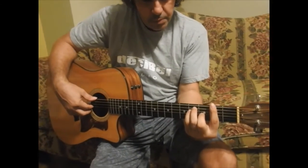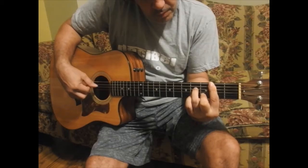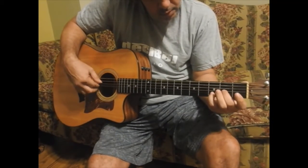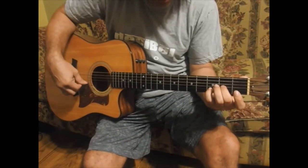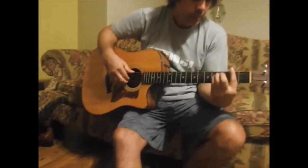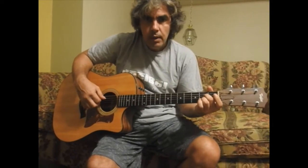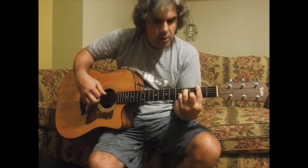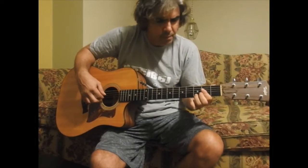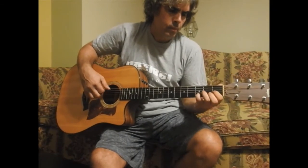This is again F sharp major. B minor 7. So I'm just going to play it without interruption: I must be strong and carry on, because I know I don't belong here in heaven. I must be strong and carry on.